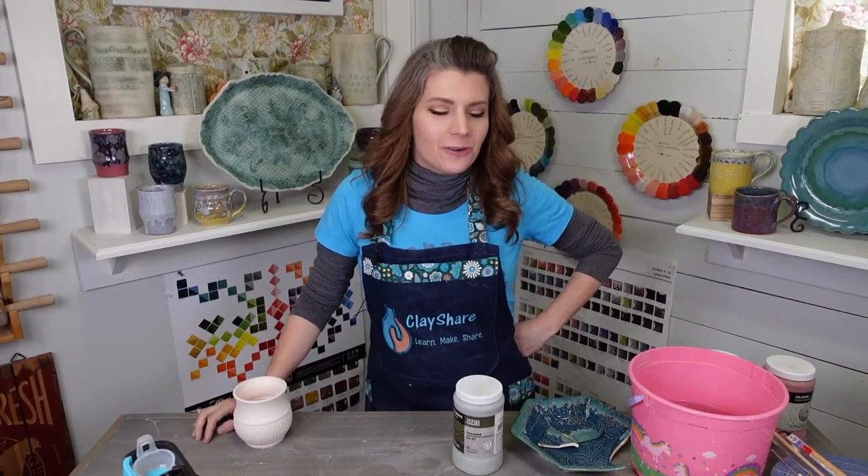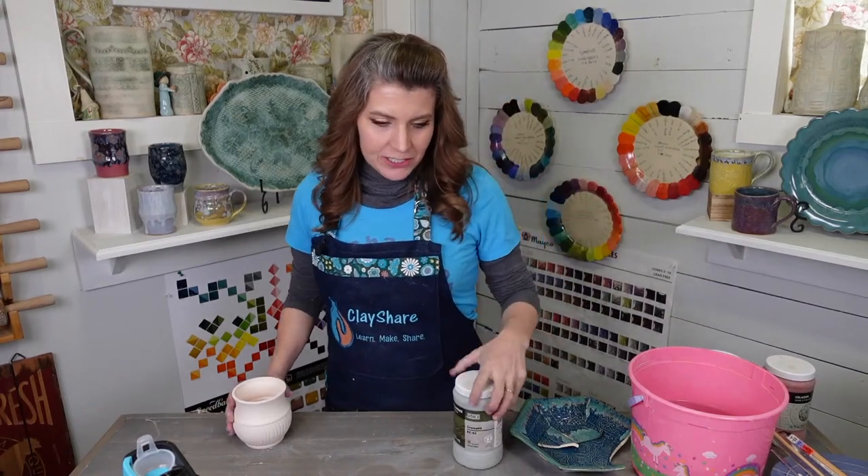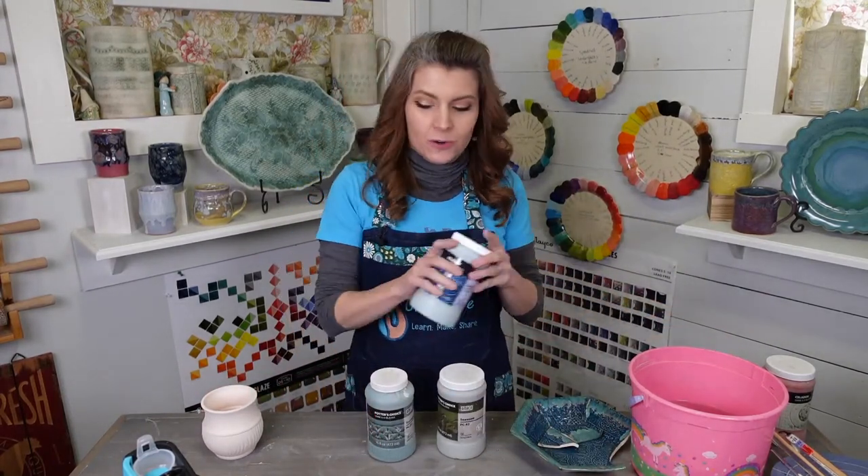Hey everybody, welcome on in to Clayshare Con Day 4. This is the Amaco glazing session. I am Jessica Putnam-Phillips, the founder of Clayshare and Clayshare Con. We are going to be doing some really great combos with Amaco glazes.